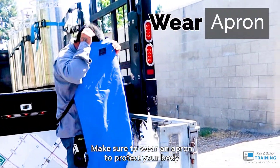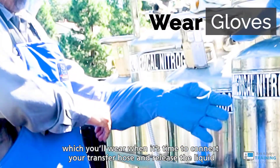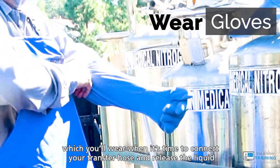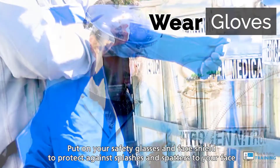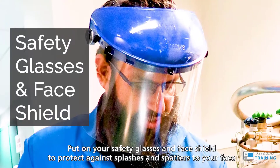Then, make sure to wear an apron to protect your body. Also, grab cryogenic gloves, which you'll wear when it's time to connect your transfer hose and release the liquid. Put on your safety glasses and face shield to protect against splashes and spatters to your face.